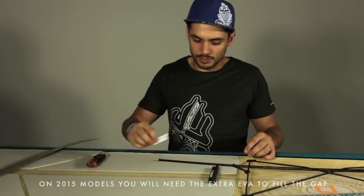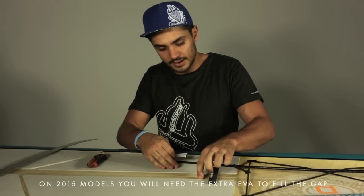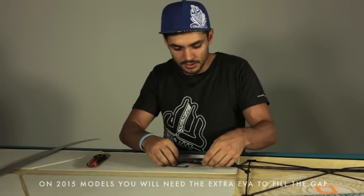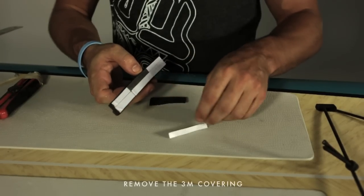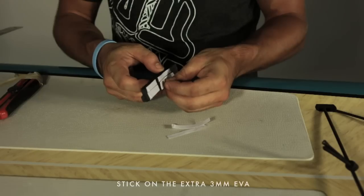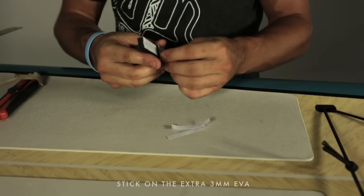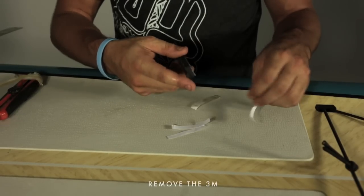On all 2015 models, you will need the extra piece of 3mm EVA to fill the gap between the two pads. Remove the 3M backing from your part, stick the extra 3mm EVA, and remove the 3M backing from everywhere.